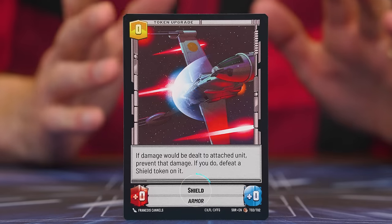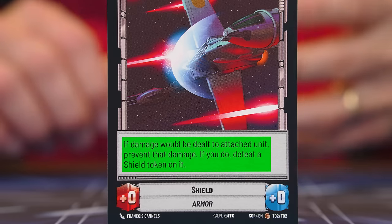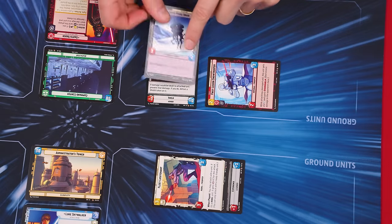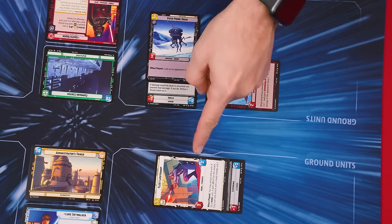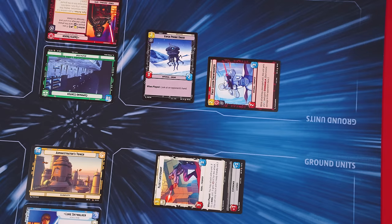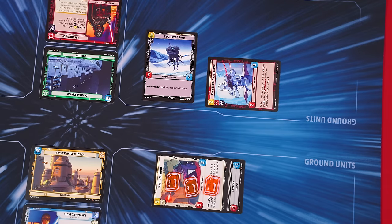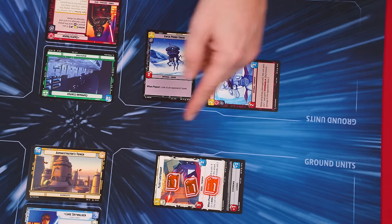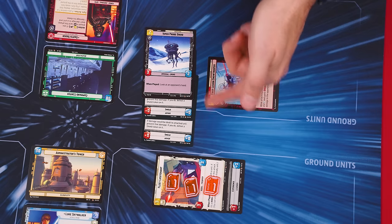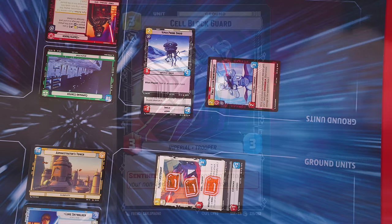If your unit has a shield token attached and it's dealt damage, all of that damage is ignored and you discard the shield token instead. The droid would stay in play, and with the shield gone, it will take damage as normal next time. A unit could have more than one shield — if so, the first time it takes damage one shield is removed, and it would still have another to protect it the next time it would take damage.